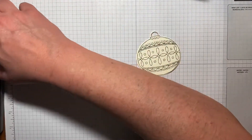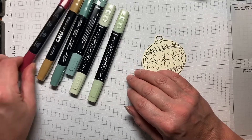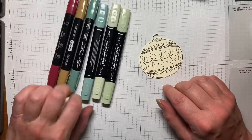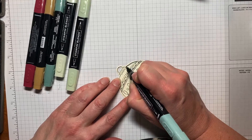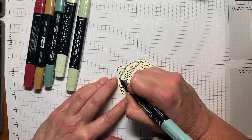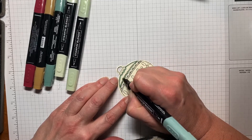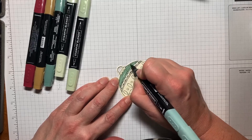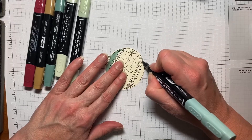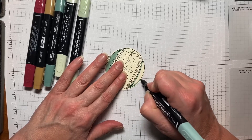Now we're going to use our Stampin' Blends to color this in. The colors I'm using are Soft Succulent light and dark, Soft Seafoam light and dark, Soft Suede, and Dark Cherry Cobbler. I'm going to start with the light Soft Succulent. I'm using them as a solid color in the pattern rather than outlining in one color and coming in with another — I just like that look for this project. We're just going to outline here and then work from the bottom with the same color. This is such a pretty ornament.